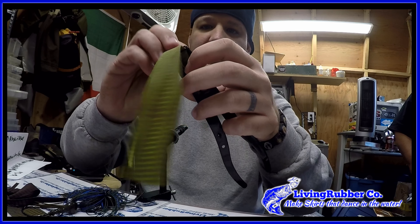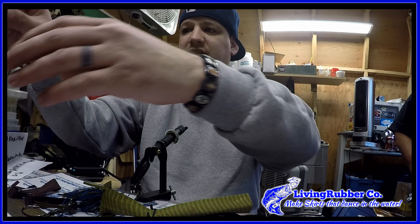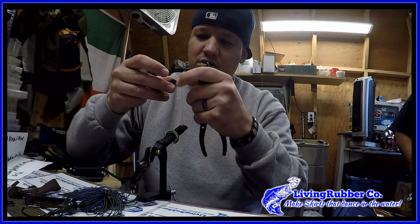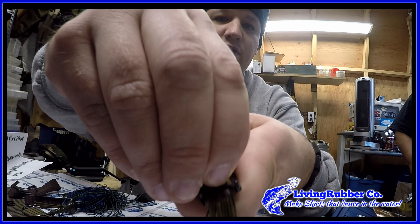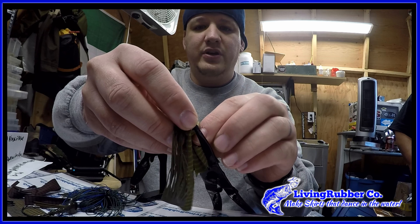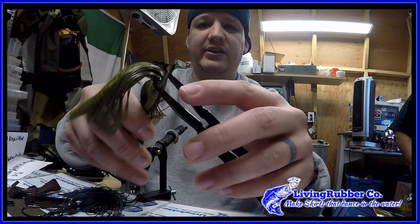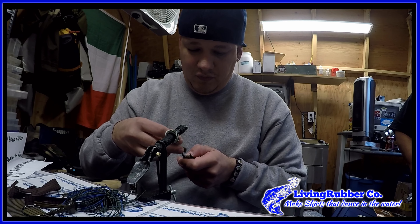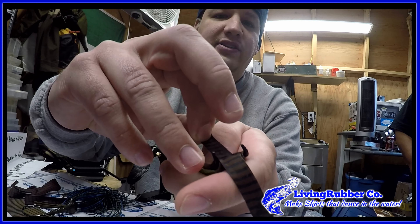The green just slides right in, just like that. Then I'm gonna put the silicone in the middle. Now it's time for the brown — I took the brown and put it in a couple of different smaller pieces that way it'd be easier to slide through.